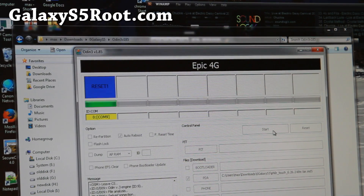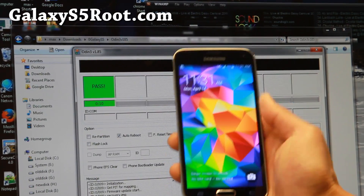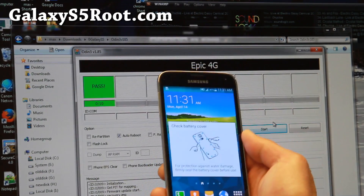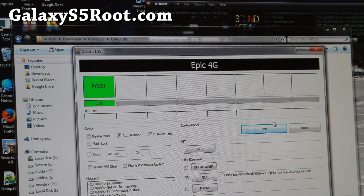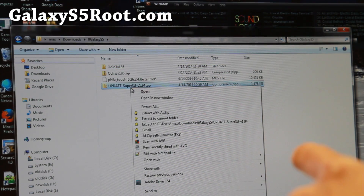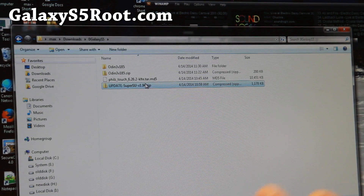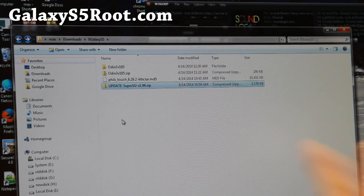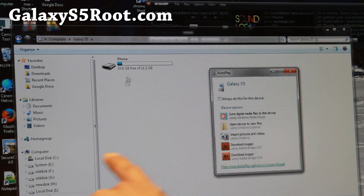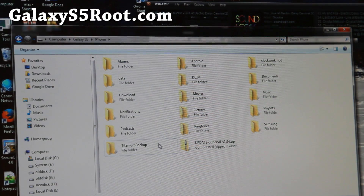This should take another second or two. If it says Reset Pass, you're good to go. If you don't see that, make sure you're using the correct version for your Galaxy S5. Your phone should have rebooted — go ahead and plug it back into the computer because there's a file you have to copy over. Go back to the files you've downloaded, copy the Update SuperSU zip file — do not unzip it — and paste it anywhere on your phone's main storage.